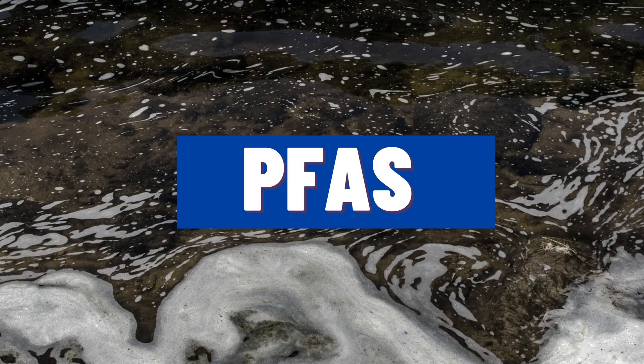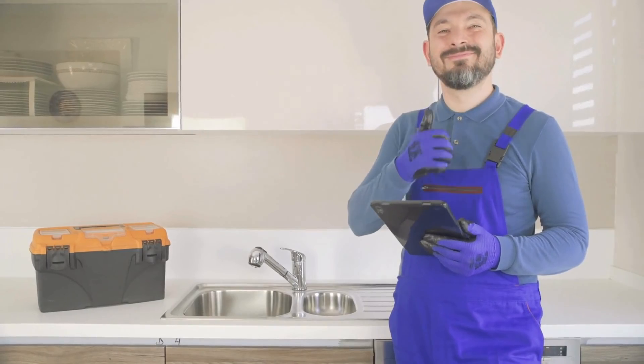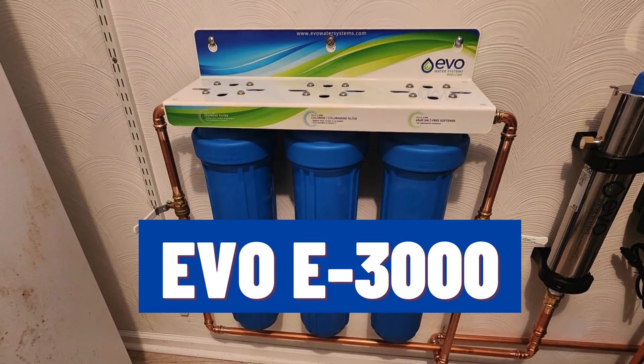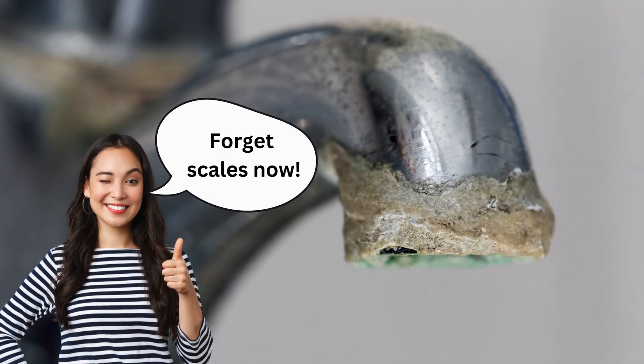If you are pissed by the impurities lurking in your city water, like chlorine and PFAS, we have the right solution for you. Introducing the Evo E3000 whole house water filter that can help you prevent even those hard water scales.